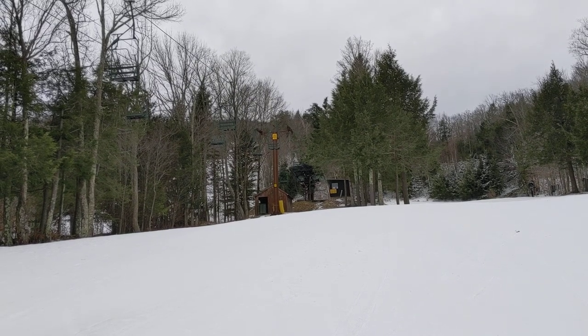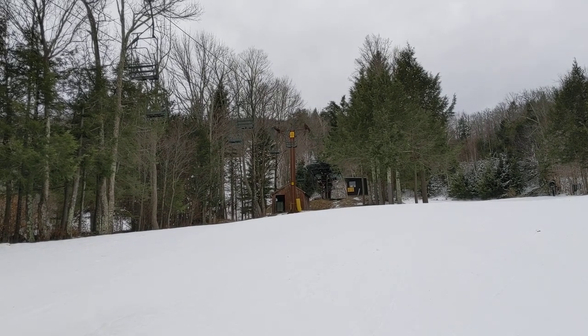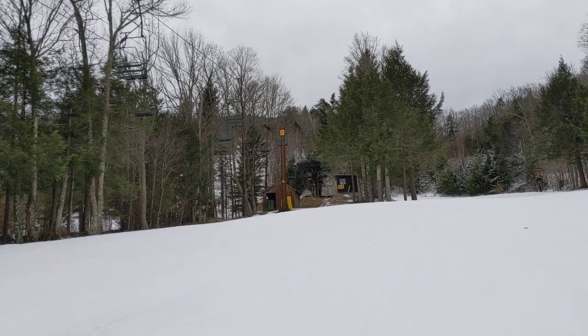This is the H-Lift, Hunter's last remaining Poma double chair. They used to have several of these, but they've taken all the others out, so this is the last one. As you can see, it's a top drive.